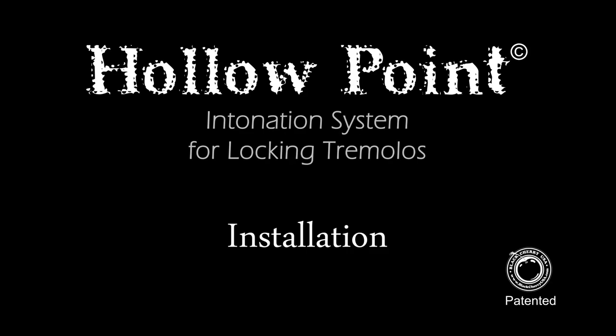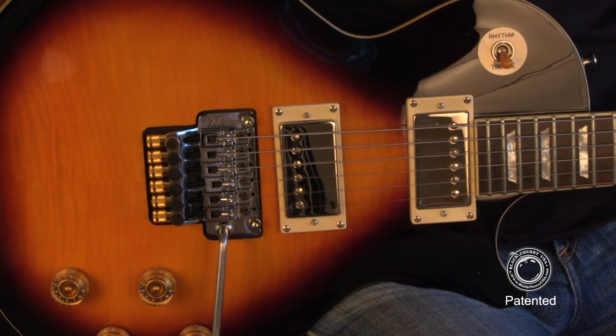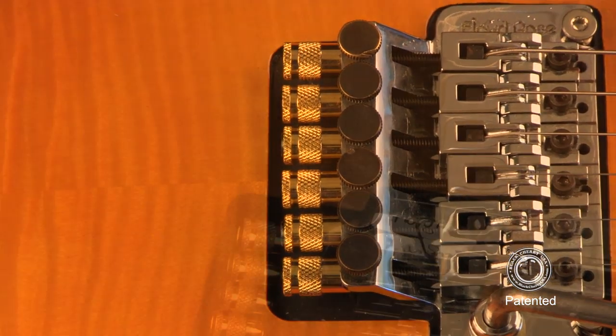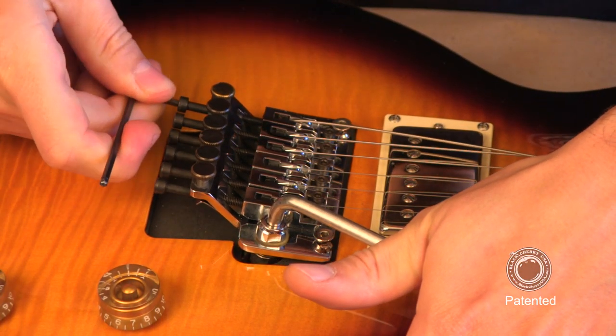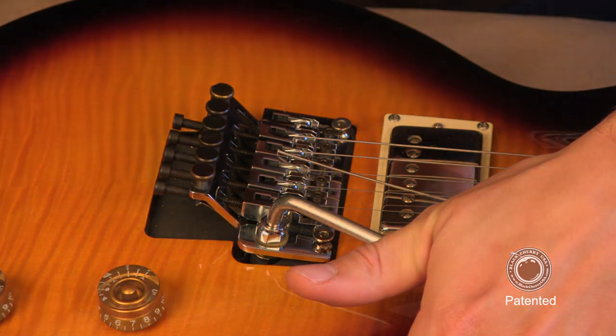In this video, we're going to cover installing a set of hollow points on a double locking tremolo. This process normally takes around one to two minutes per string and can either be done during a string change or by reusing the existing set of strings. If you can change strings on a double locking tremolo, you can install a set of hollow points. It's that easy.